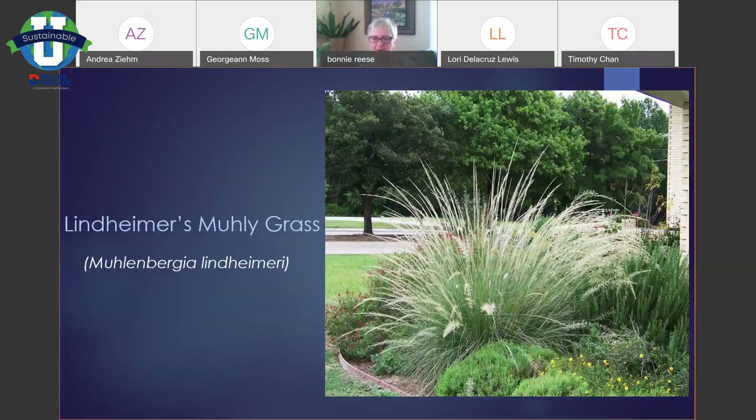This is probably my favorite native grass, maybe tied with little bluestem — it is Lindheimer's muhly grass. With the flowers (the white part you see) it's probably six feet tall; the foliage part is about four feet tall. It blooms in the fall and these are out blooming right now — really gorgeous. I allow seven to eight feet for one of these, and it's quite easy to cut back compared to a lot of the larger grasses.